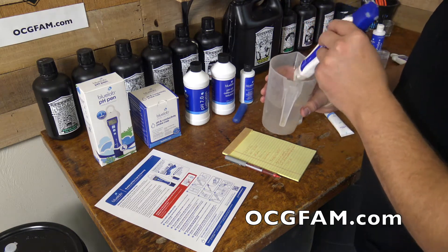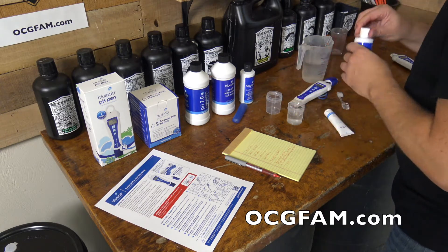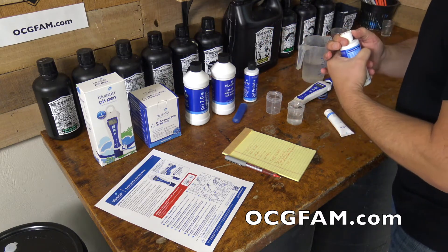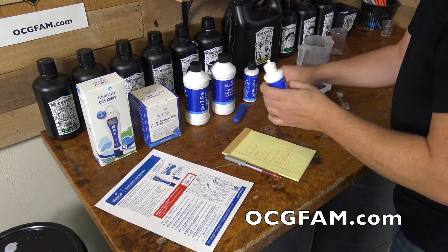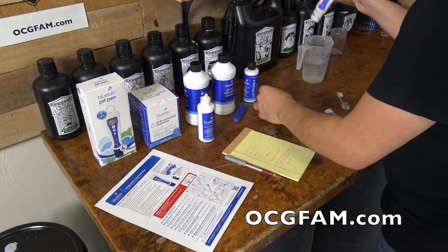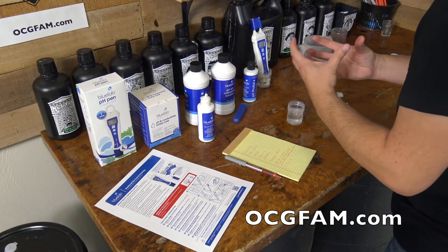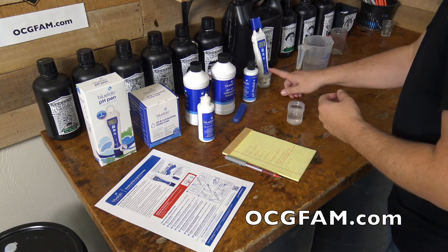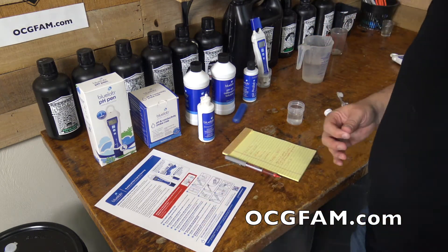The next step, very important, is to soak this for 24 hours in the KCL solution — the KCL storage solution right here. The reason is that this solution gives the probe a coating that helps it conduct electricity to work as a pH meter. You have to rinse it off really well and get it in there for 24 hours so it can build that film up again. Anytime you clean this, or the first time you get the meter, it's very important to soak it for 24 hours. Larry said you might get away with a little less, but let's stick to the instructions — better safe than sorry.